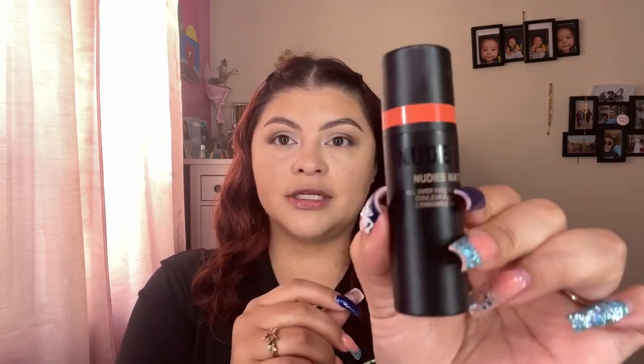Now that I have my concealer on and my bronzer, I'm going to move on to blush. I actually have two different types of blush from Nude Sticks — this is my first ever product from them. I got the shade Picante Matte for face or lips, and Juicy Melons, which says it's for face, lip, or eyes. I'm really intrigued by Picante — look at that color, holy moly.